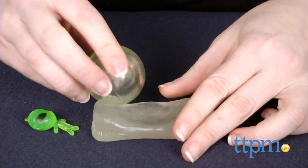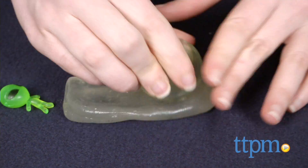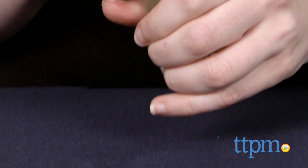The putty, when bounced, can also collect a bit of dirt, so that's another thing to be aware of. That stuff aside though, while we aren't sure of the exact science behind this kit, we are sure it's a lot of fun to play with.